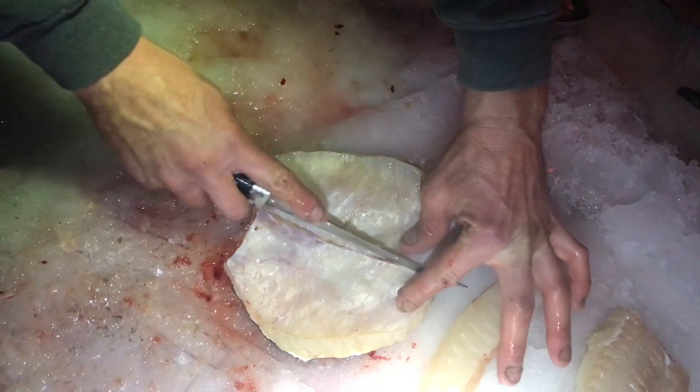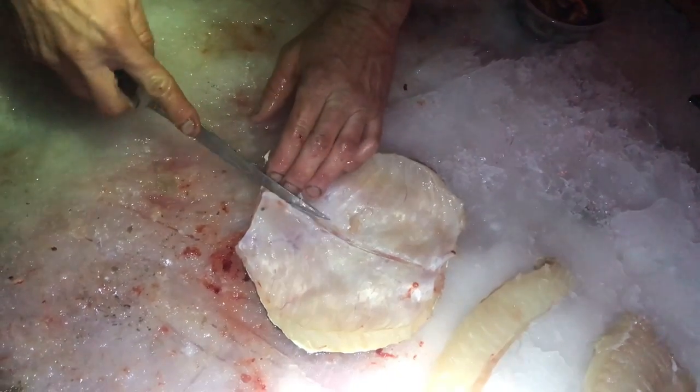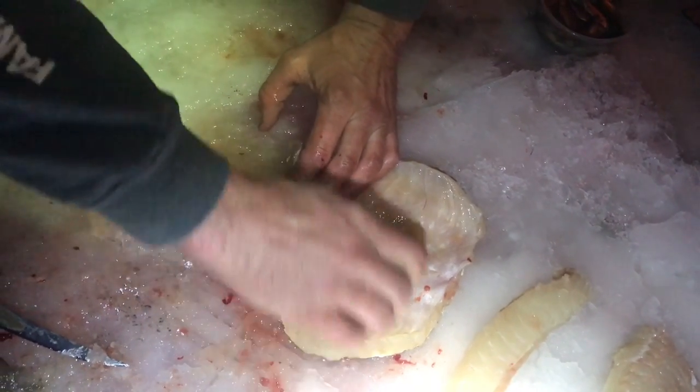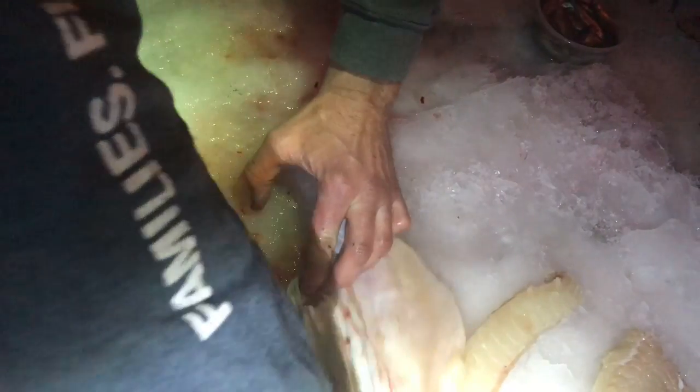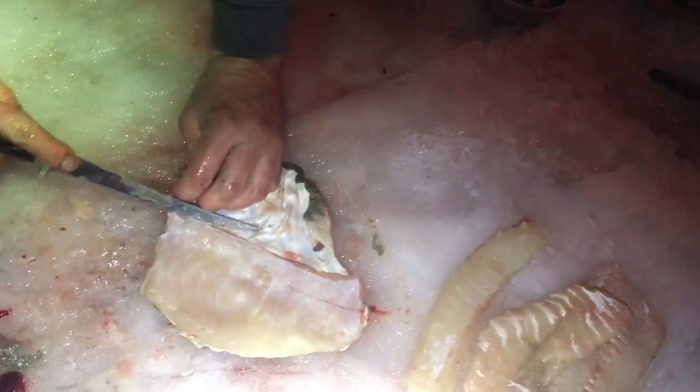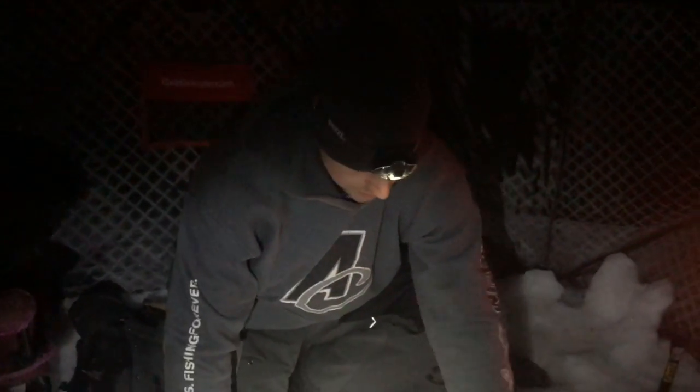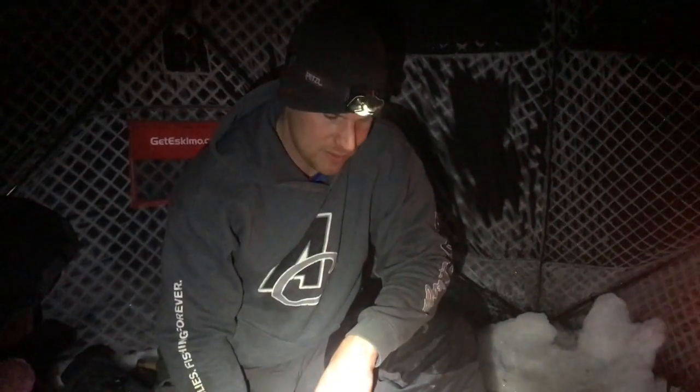So now we got the belly meat. Just make a slit down the middle of it. Once you get it, you can rip it right off. Comes off fairly nice like that. If you use pliers, it's a lot easier. And then basically do the tenderloin and the tail piece on the other side. That's how we clean them up — that's all there is to it.